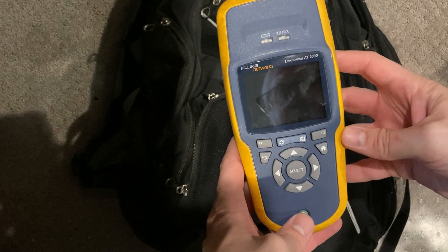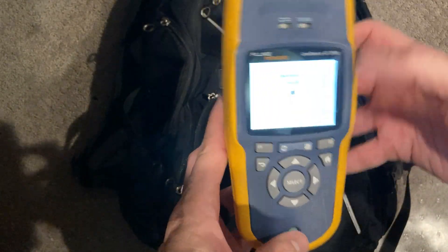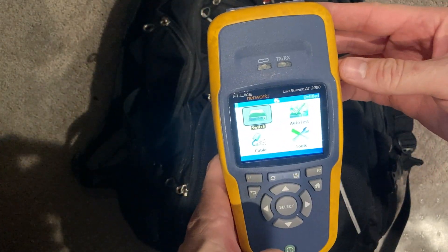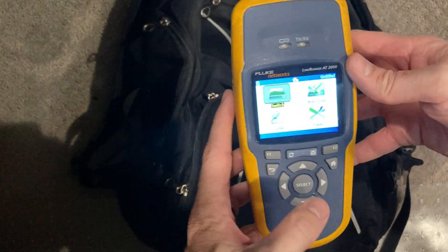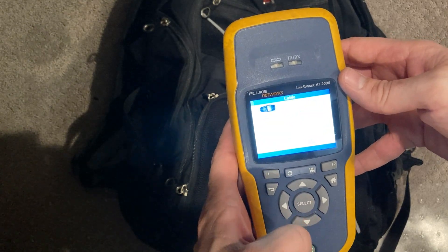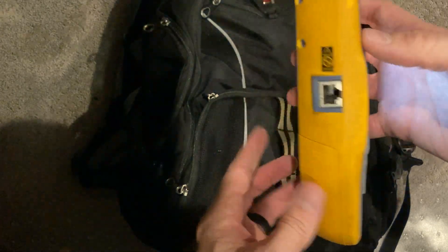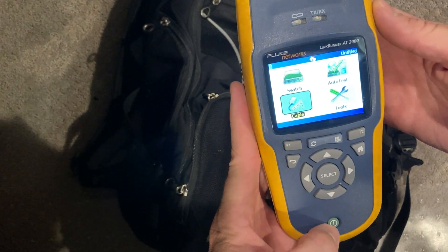First thing I have is a Fluke LinkRunner AT2000. This thing is probably the most handy tool that I've ever had — it's super nice. You can check your ports on it, see what port you are on, make sure all your cable is actually pinned out correctly, all that kind of stuff. I might do a video on this thing because it's super handy.